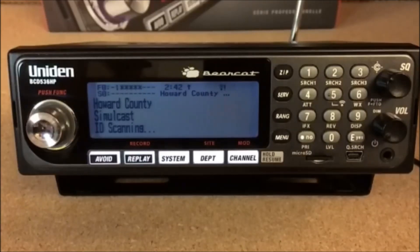What's going on guys, this is Paul from Bearcat Warehouse. Today I'm going to be showing you the BCD 536HP radio. I'll also be showing you some quick keys and how to set them up via the software.